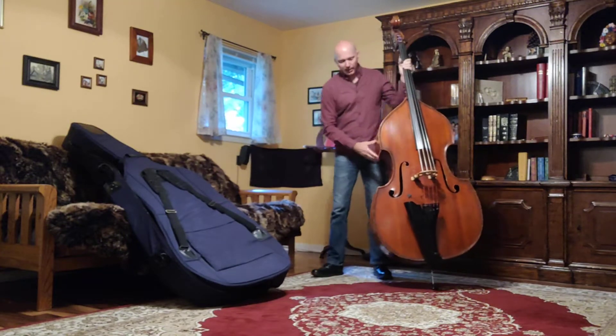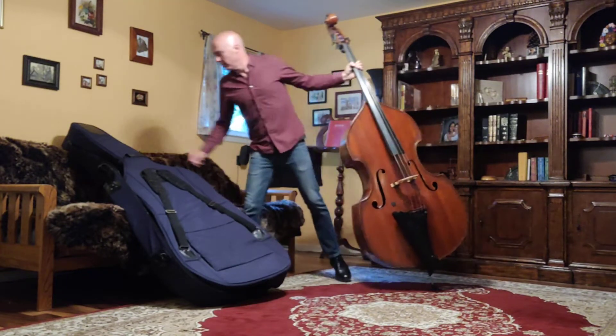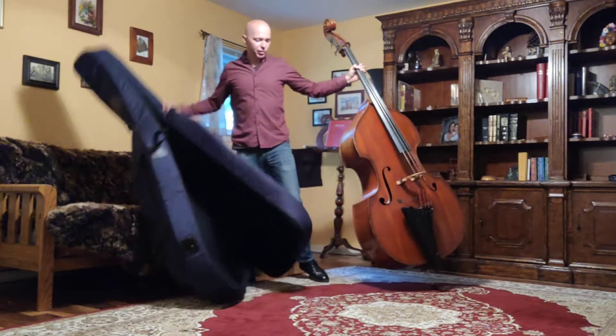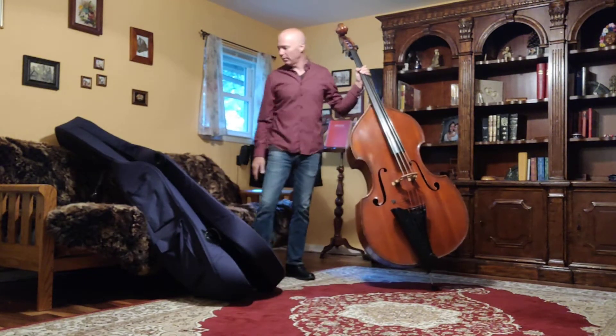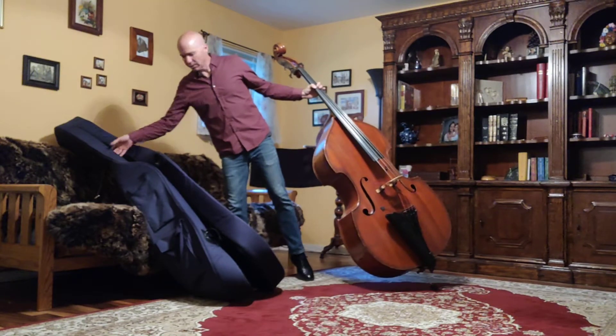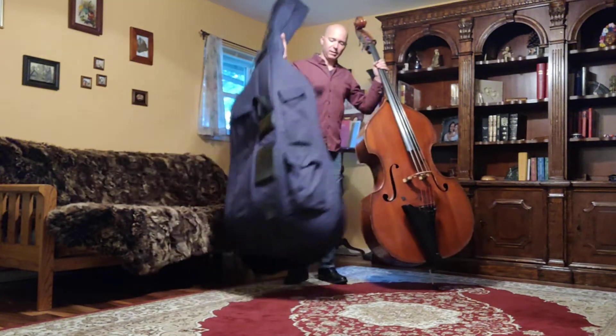Okay, if you're going to do that — packing up is the exact reverse of unpacking. I'm going to leave that end pin out. I see a lot of students try and set the bass case on the ground and then try and shove the bass in there, and I just feel like I'm getting old watching them. This is a lot quicker and I think a lot safer.